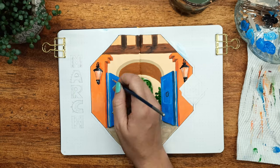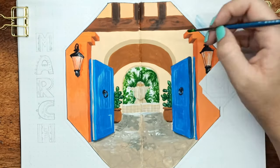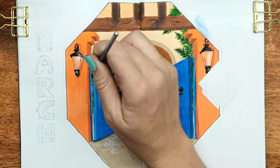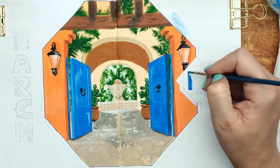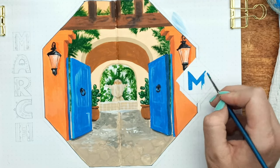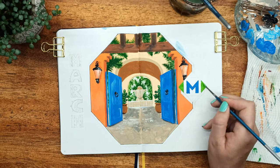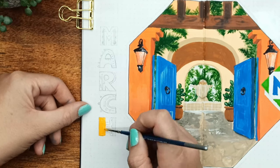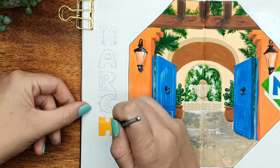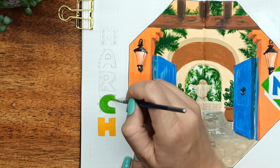Moving on to adding some highlights to give a little bit more dimension to this painting. I'm adding lots of greenery and there's light coming in through those beams at the top of the hacienda and leaning down onto the doors. I'm adding as much detail as I can into the paint, and then afterwards I'm going to go over it with an art line to section it all off and make it even more striking.